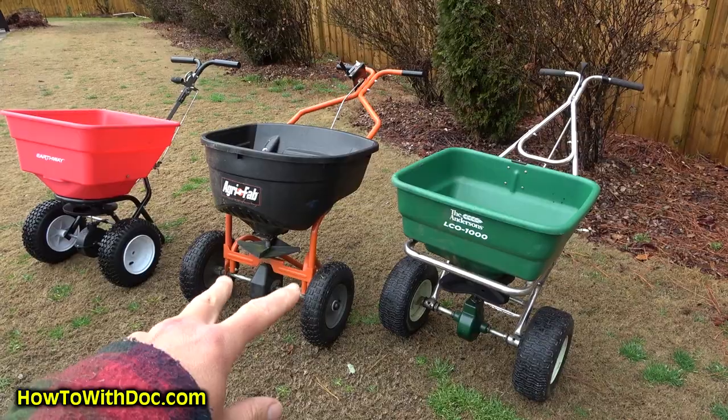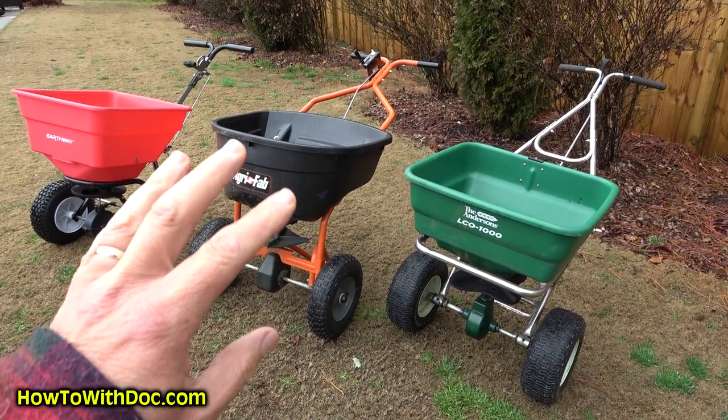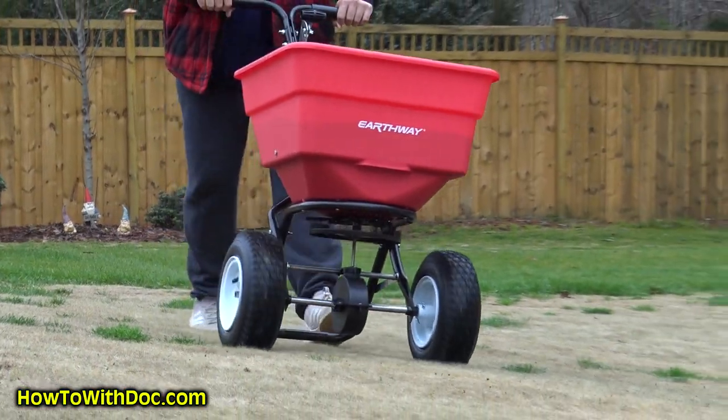Hey guys, every year I bring in new products. The past couple years I've brought in two or three new spreaders every year and reviewed them for you. This year we're gonna be focusing on a lot of lighter material, so I want larger hopper spreaders. I'm gonna show you three large hopper spreaders.